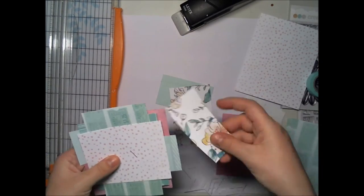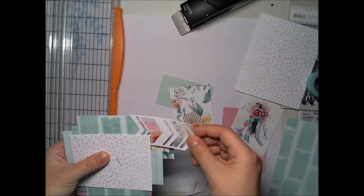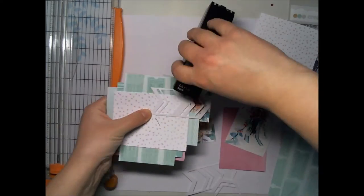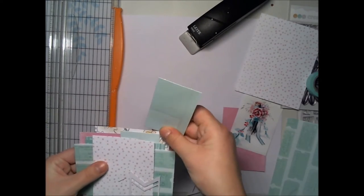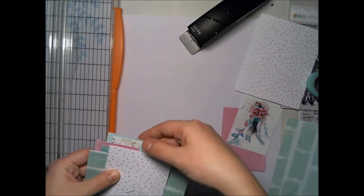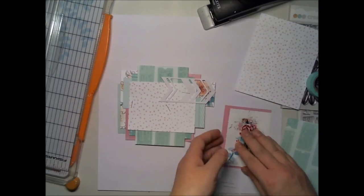In this layout, I'm using a picture of my paper flower bucket, which is turquoise and pink. So I chose my papers in turquoise and pink, so it's a really nice and smooth layout.